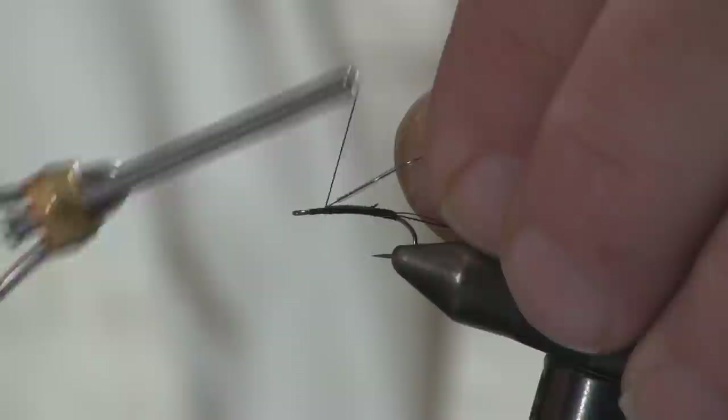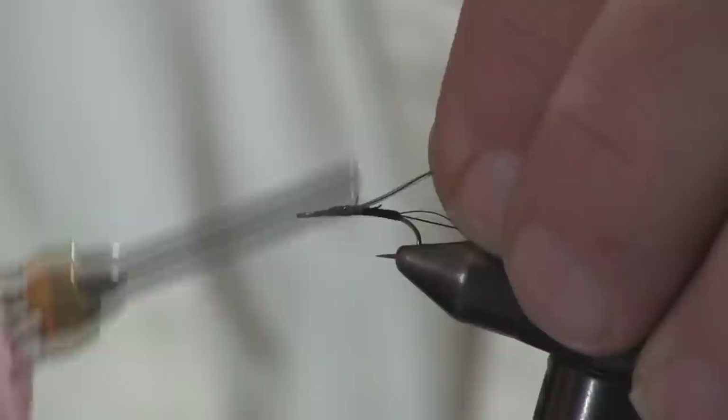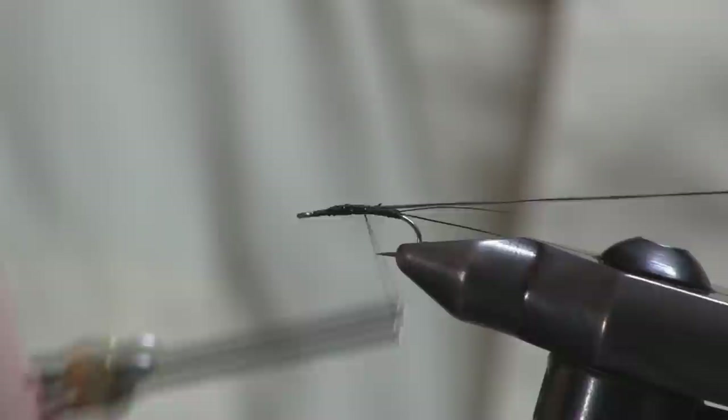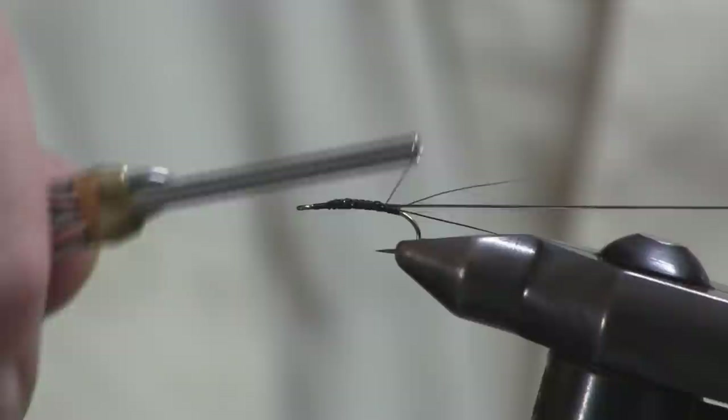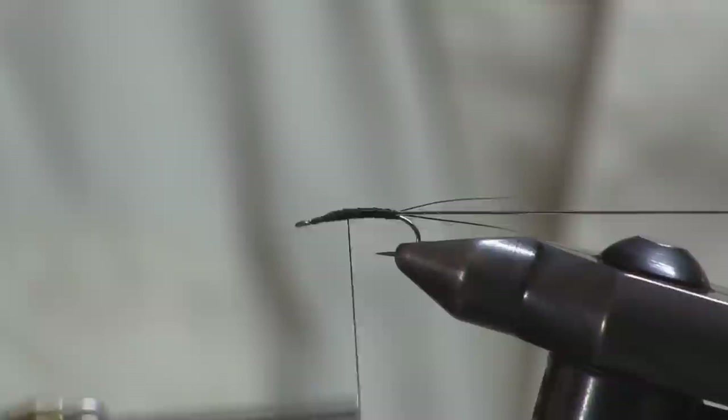Next I'll make the abdomen, which consists of hairline microtubing and extra small ultrawire in black. I start by getting some thread down on the bare wire sticking out from the end of the tubing-wire combination. Then as I gradually go back, I get my thread over top of the tubing and I can stretch it — if you don't do this it will pull out. Bring this all the way back to the base of the tails, then bring it forward again to that same stopping point, making sure I cover up every little shiny area.